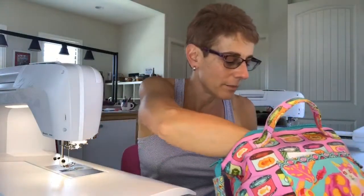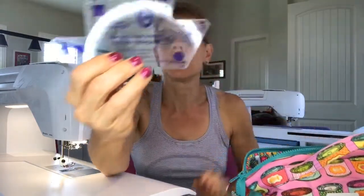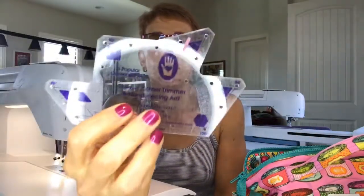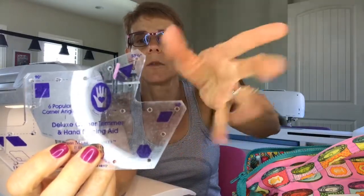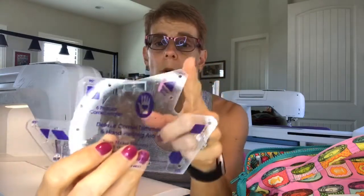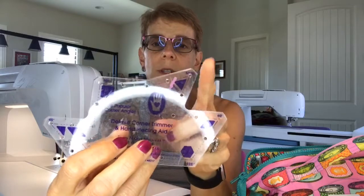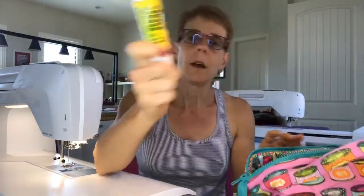I also have two things of tape in there — amazing. And I've got more 45 millimeter blades — two new, two old. I always carry the Deluxe Corner Trimmer, which I use all the time. I like it because it has all the angles on it, so if you need to mark an angle for a Y-seam or trim corners for 60 degree triangles, that's the one.